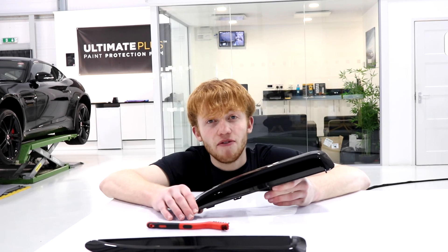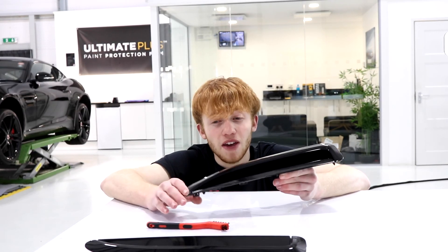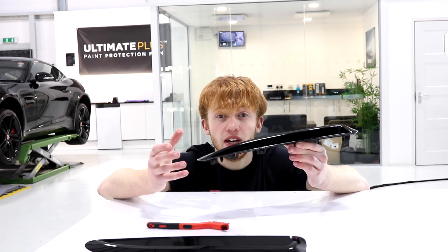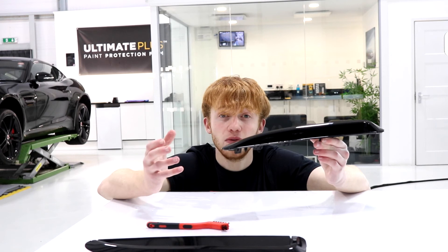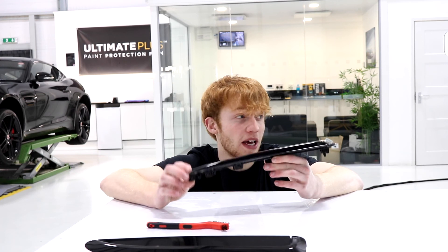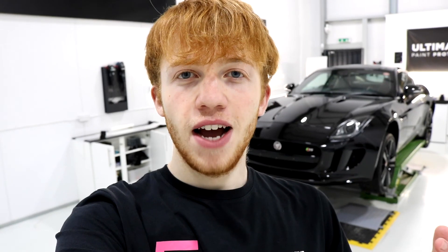Obviously, not every customer is going to own a heat gun as powerful as ours. But if you do park your car in the sunlight for a couple of hours, the panels will heat up and they will, in fact, heal the film. It just may take a little bit longer and it won't be as instant as the heat gun. But for now, we're going to crack on with this F-type, apply some more film, and then we'll get into the ceramic coating process.